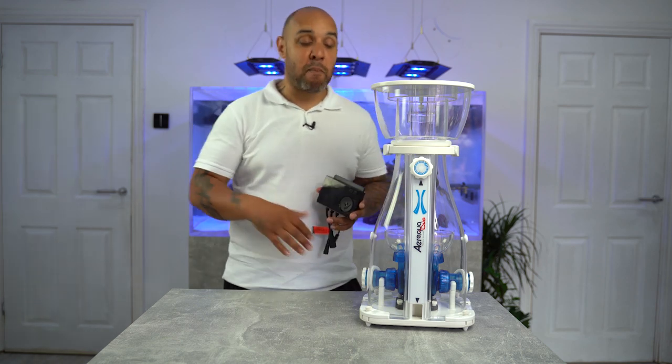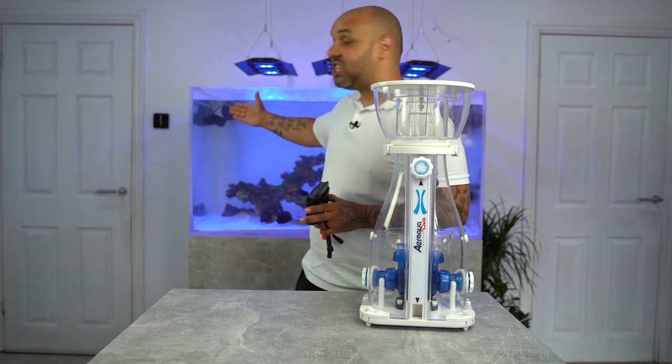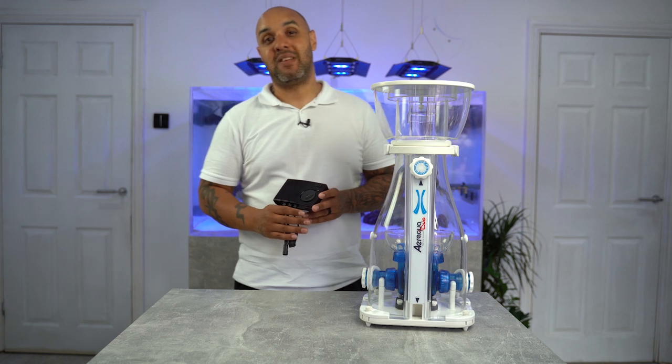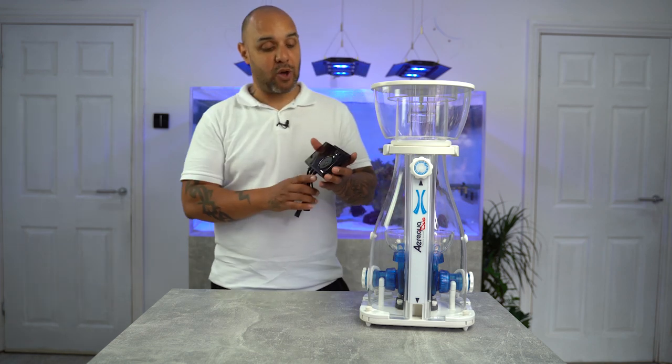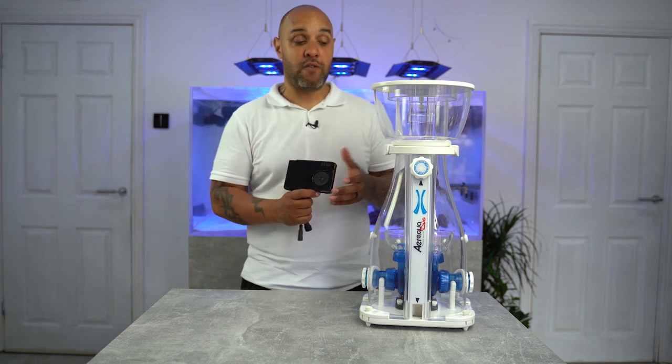I can very simply just go to my app, open it up, hit feed mode, and it'll turn the gyres off, turn the return pump off, and turn my skimmer off. So you can have full control, and everything you can do on the controller you can also do on your phone.